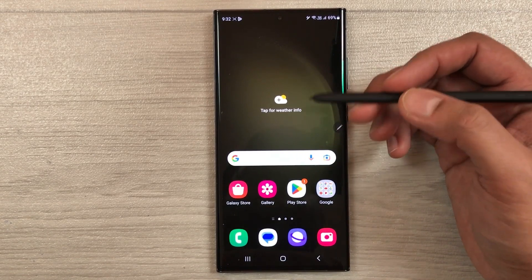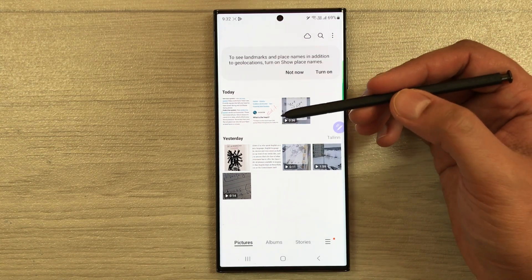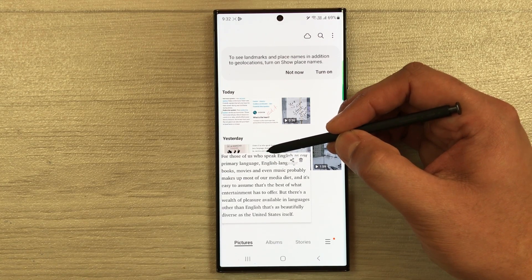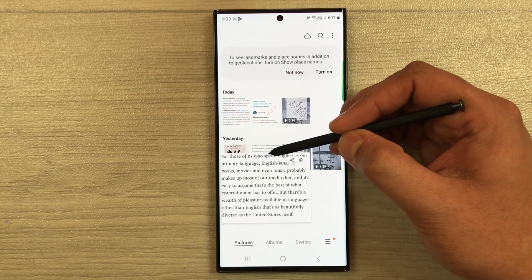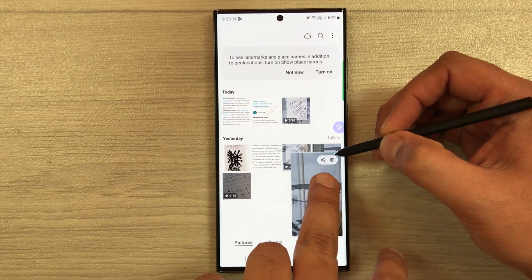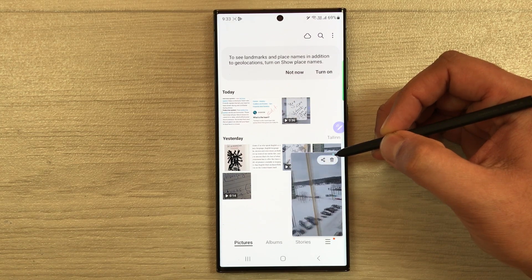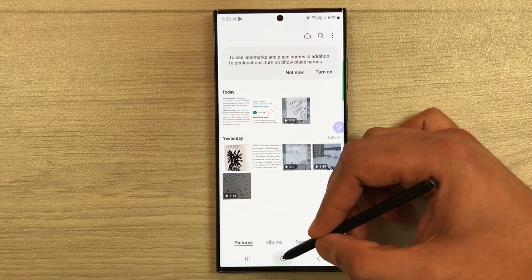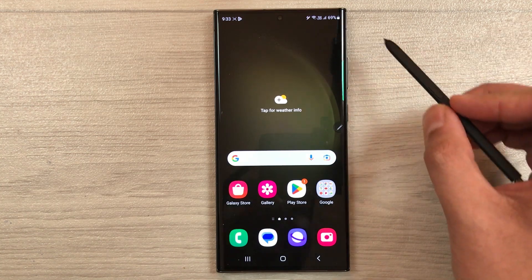The final tip is Air Preview. Open the gallery with different images — if you hover your S Pen closer to a specific image it will show you a preview without opening it. The same works for videos: hover the pen and it will play a preview, also showing share and delete tools. This is the Air Preview feature activated simply by hovering your pen over the screen. That's all for today — please subscribe to the channel, thank you!